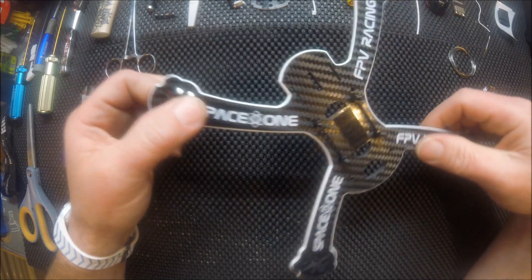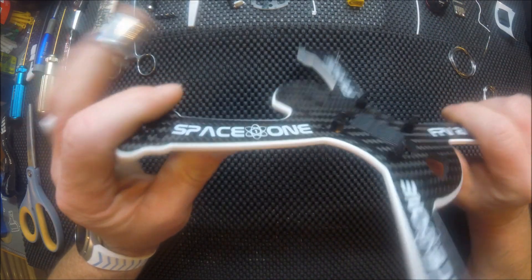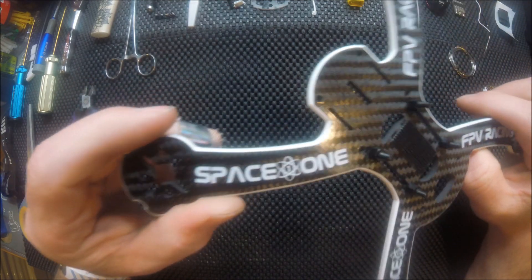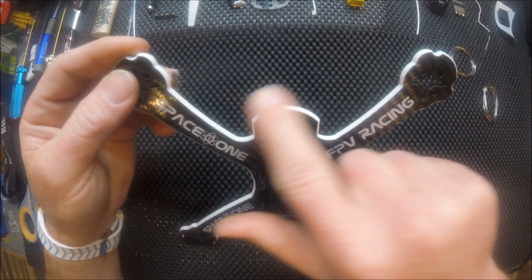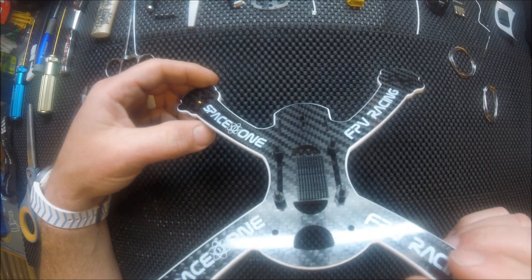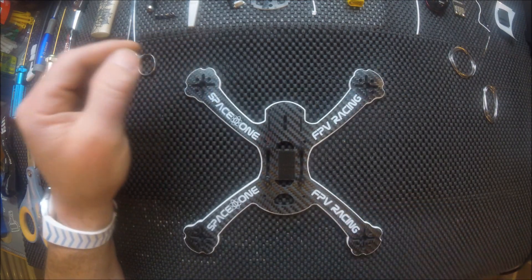This new frame features a four and a half millimeter main plate which comes from the factory with beveled edges now, which is really nice. The white trim is not factory — I actually did that myself, trimmed everything out in white because it already had these stickers on here. So far from what I can tell, it's a really nice frame.